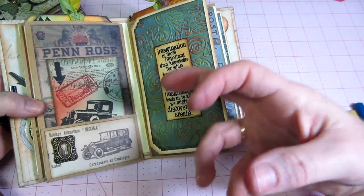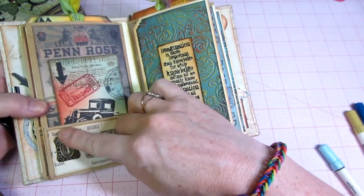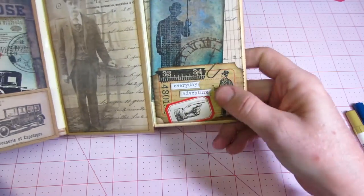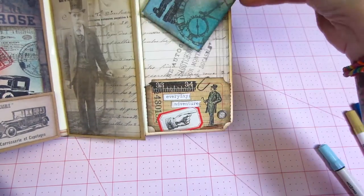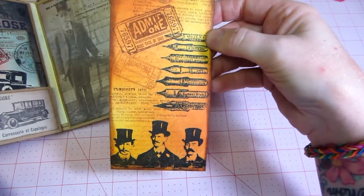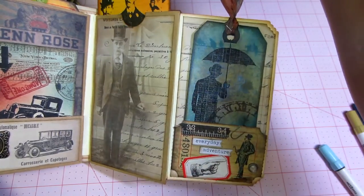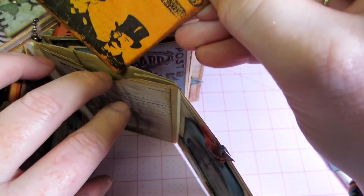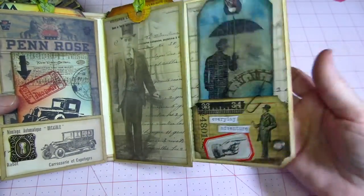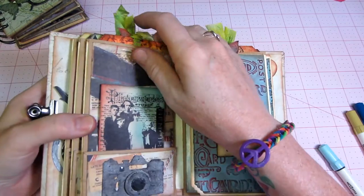This page has the dry emboss flourish with a saying, and then an ATC with the car which turned out pretty good. I think I'm getting the hang of using his stamp sets and stamping things in different colors, then inking. I put a little key there and went with that theme inside. I used perfect pearl sprays and perfect pearl dust too.